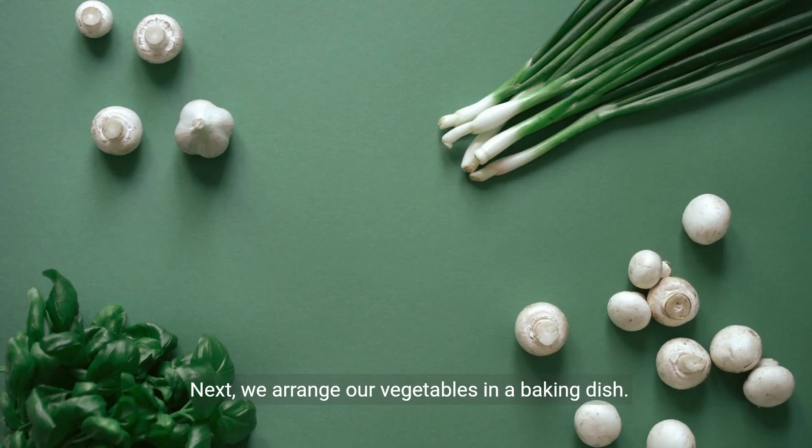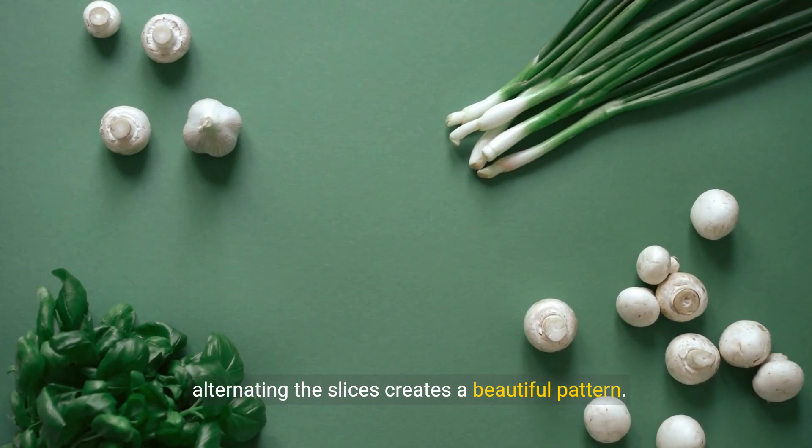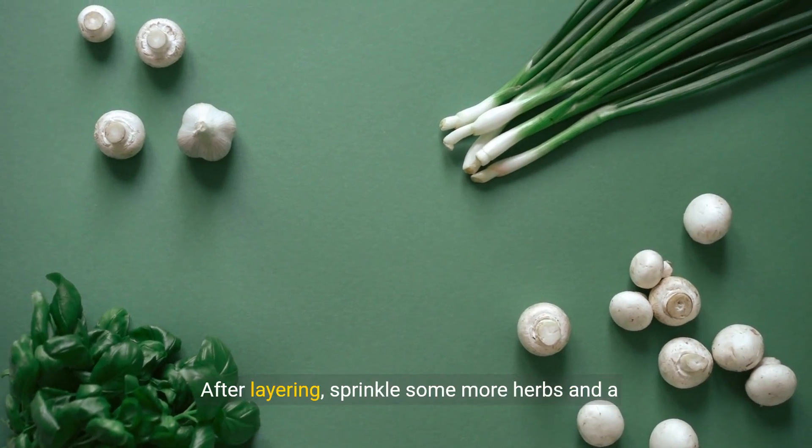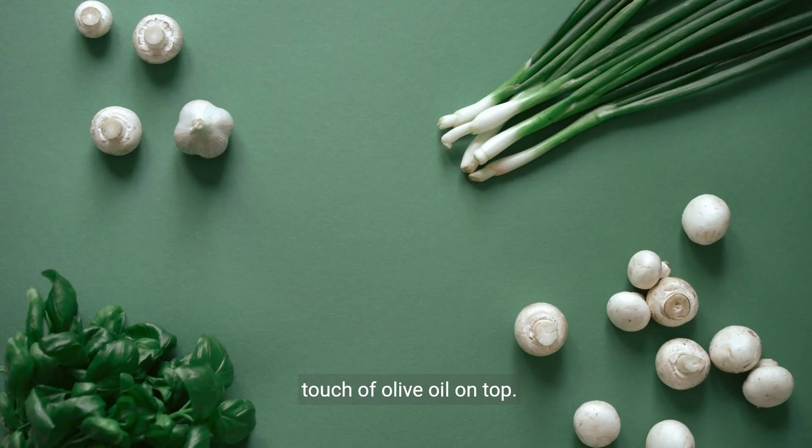Next, we arrange our vegetables in a baking dish. You can layer them however you like, but alternating the slices creates a beautiful pattern. After layering, sprinkle some more herbs and a touch of olive oil on top.